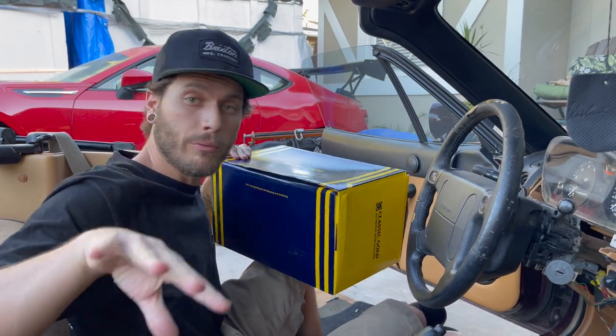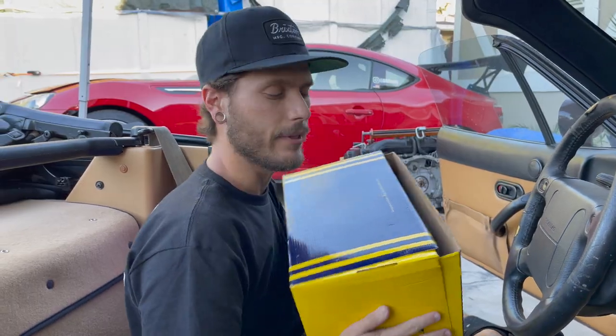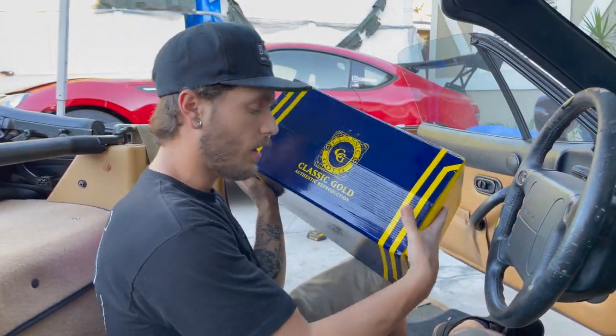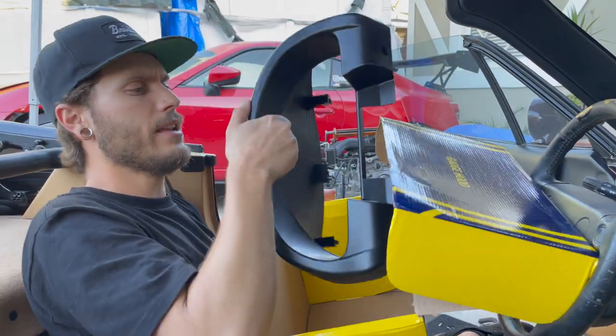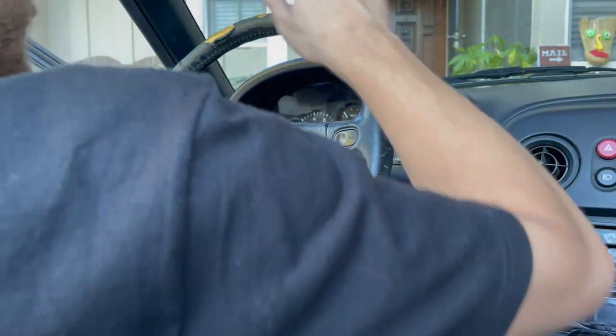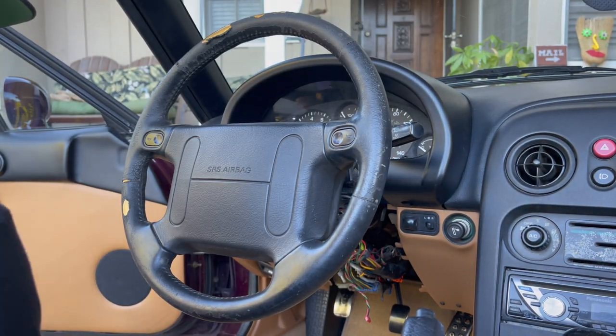We finished up all the Miata's trim and it looks really really good — probably looks better in person but pretty happy with it. In this big box — Classic Gold authentic reproduction — we have a brand new gauge hood with no cracks. We'll put this in right now. That looks great, let's sit back and look at it all.